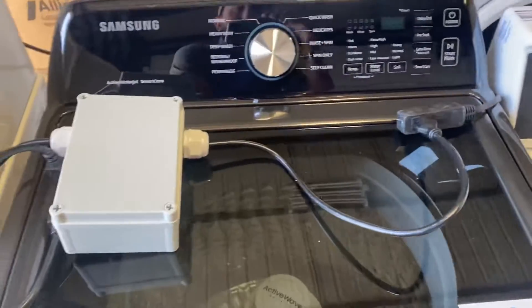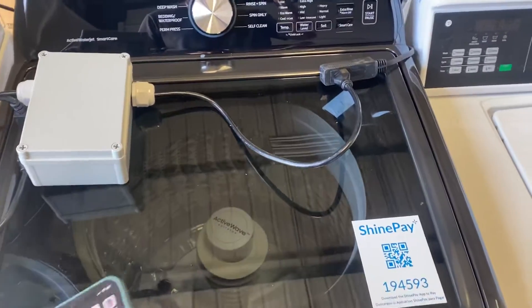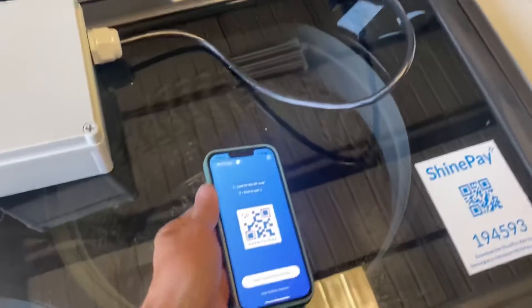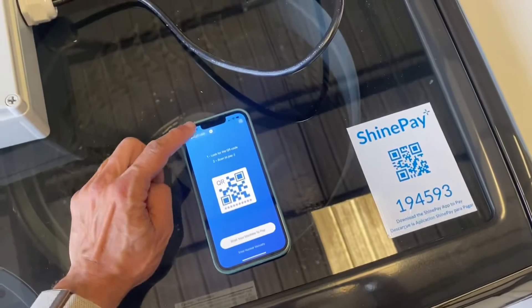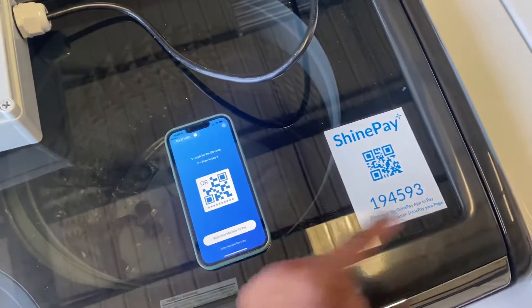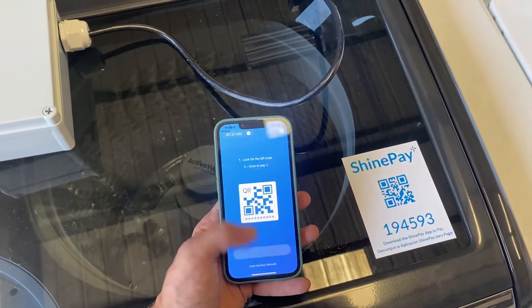Now we're going to show a little demo of PowerPay working. I'm going to go ahead and open the ShinePay app. Here's the ShinePay app — it's really simple. There are really only two things you can do: add money, scan your machine, or enter the QR code manually. I'm just going to go ahead and scan the machine.